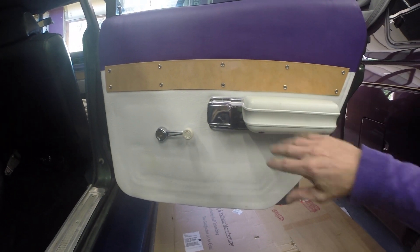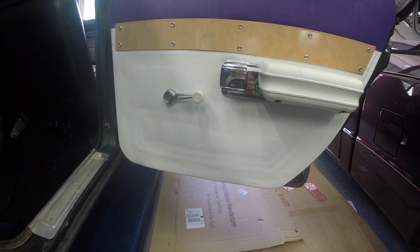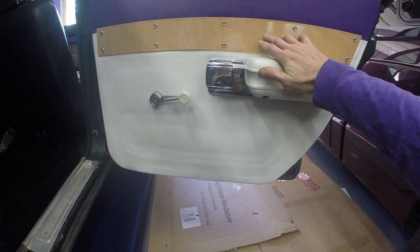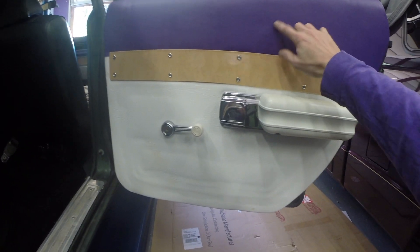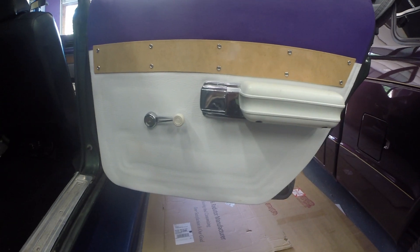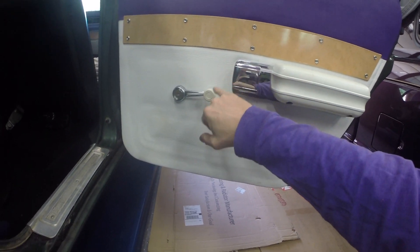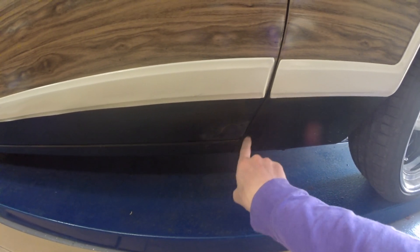I also rebuilt one of the door panels — just mocked it up to see how it might look with the color change. This is a panel wrapped in 3M vinyl, marine-grade vinyl for seats and that sort of thing. I painted this to match and got new handles.